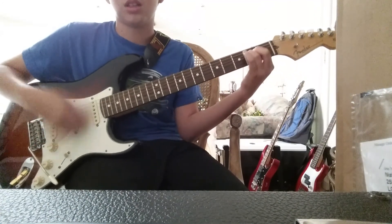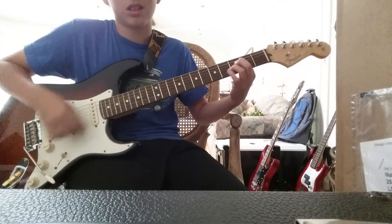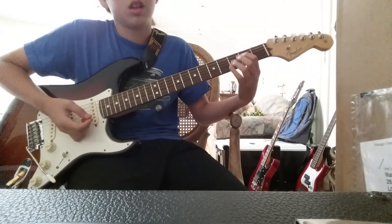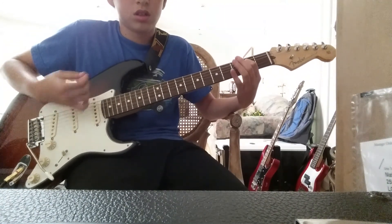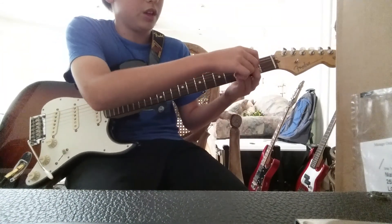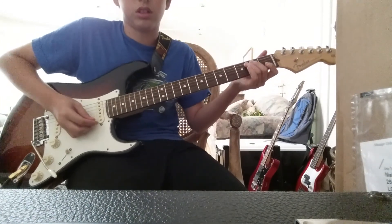You do that three times. And then you just do this chord — you just keep it open, without any of this. And then you just do a D without the E. So it's like this.